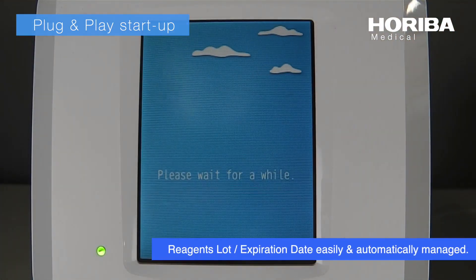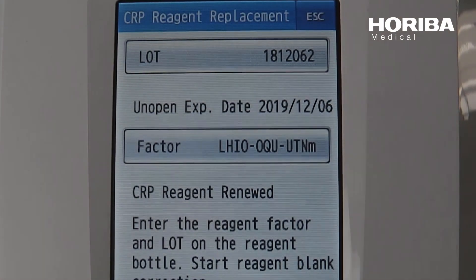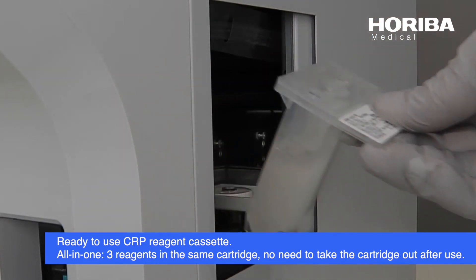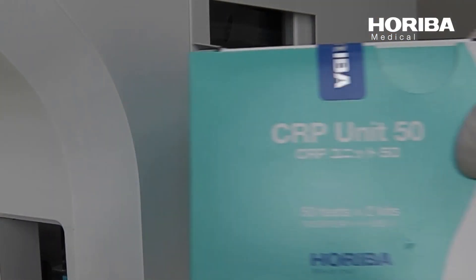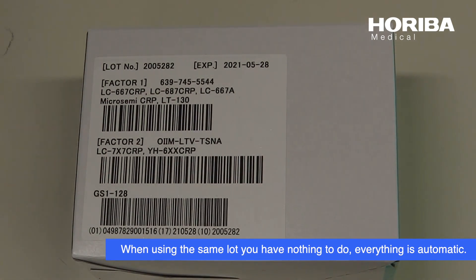Reagent slot, expiration date easily and automatically managed. The Ingenious CRP cassette and the MicroME CRP fridge allows the reagent to be available and stable in the system 24 hours a day. When using the same lot, you have nothing to do — everything is automatic.